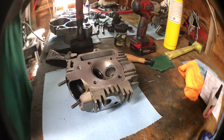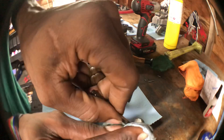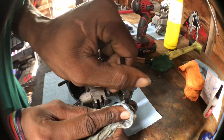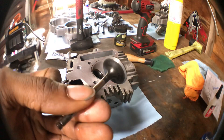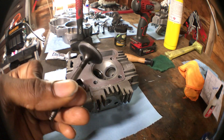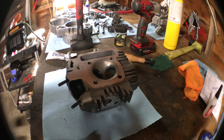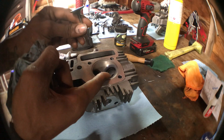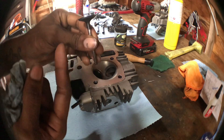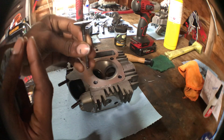Get yourself a little rag and clean that off. You'll notice the outside edge is now a flat smooth surface. Since you used the valve grinding compound, this flat surface will reciprocate on the seat because that's what it was grinding against. That's why you want to grind it to a really fine grit where it makes no sound.